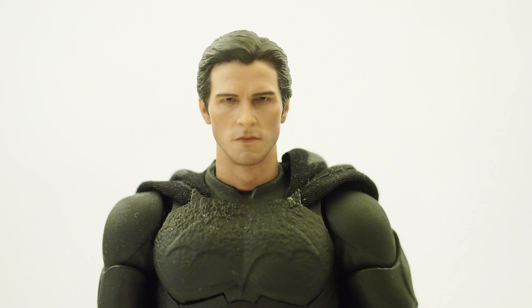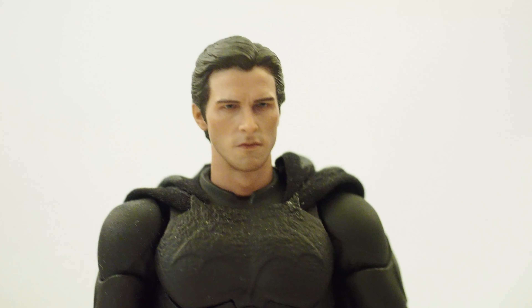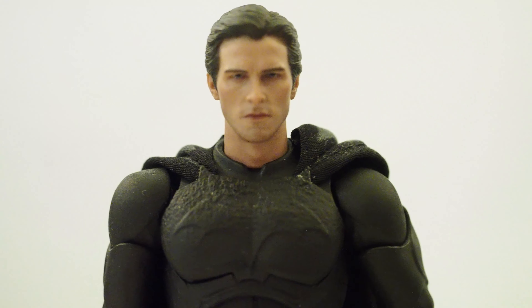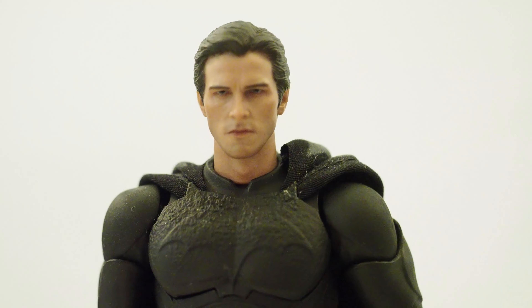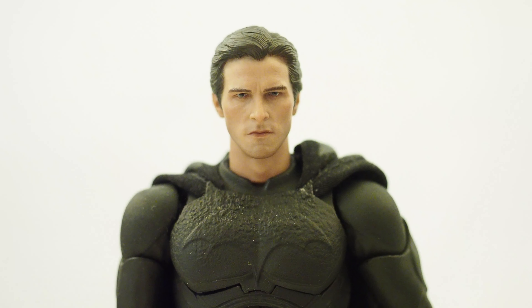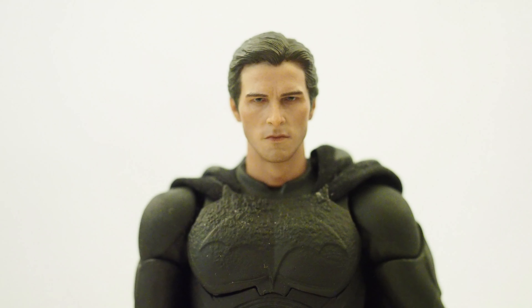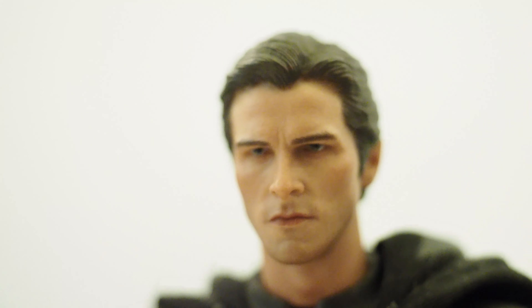The head does look a little bit bigger, just a tiny bit — not too bad at all. If you look at him at an angle he's going to look fine; it's just straight on it might look slightly large. If he had a wider shoulder pad I think it would look better, but overall I think it still works. That is an awesome Christian Bale head sculpt.